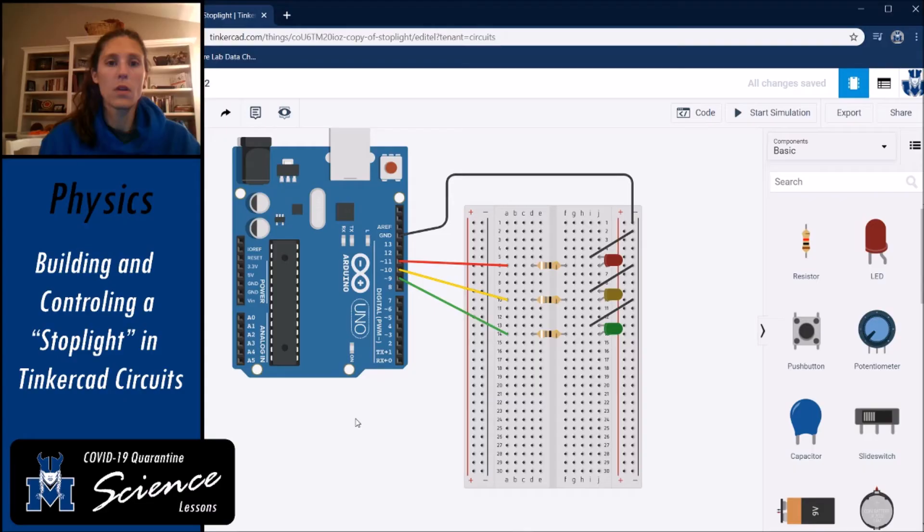For stoplight number two, we're going to control the lights with a dial. After finishing stoplight one, I realized I made the lights go red to yellow to green, which stoplights don't do — they go green to yellow to red. Feel free to correct that when you write the code for the first stoplight; it's just flipping the sequence. Sorry for that mistake.